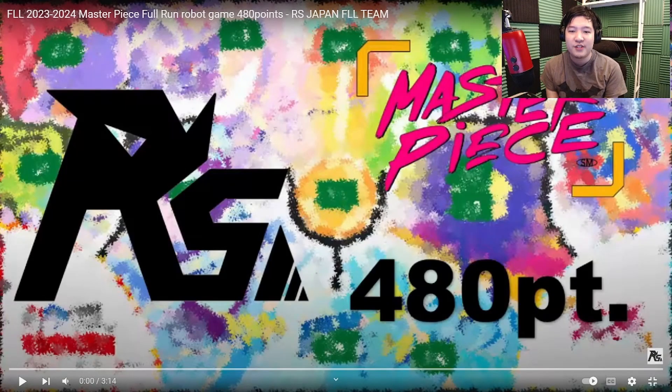Hello there. In this video, we're going to review a robot by a team called RS Japan. I'm not sure what RS is short for — maybe they'll tell me. We're going to look at the robot run where they score 480 points. I'll share my thoughts on what they're doing well, what they can improve, and what we can learn from them.